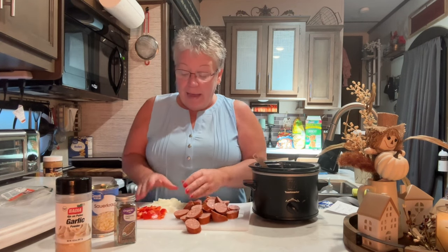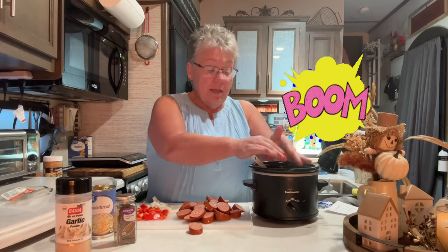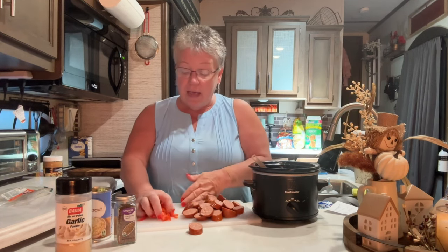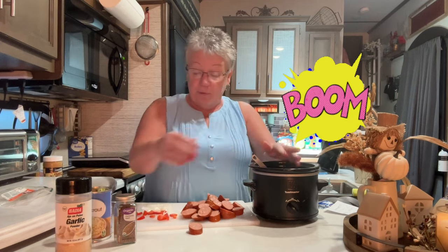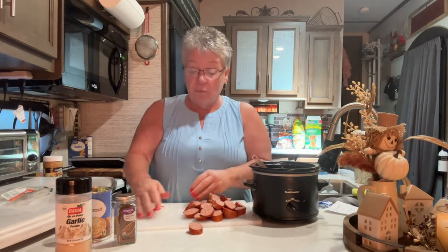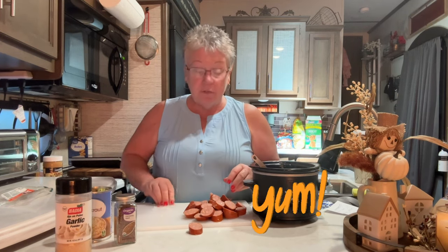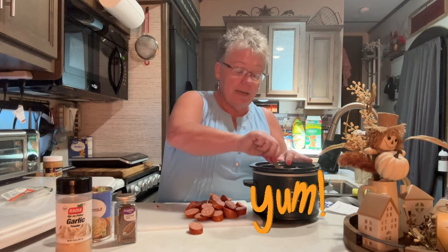I had half an onion left in my refrigerator so I just chopped it up. You can do this with anything you have left — I also had half a red pepper, so I thought what a perfect time to use it. All it can do is add more flavor! If you have anything like that in your refrigerator that would add good flavor, get it out and add it in.